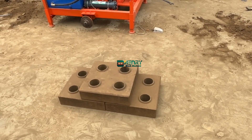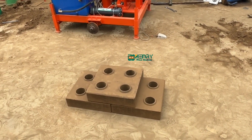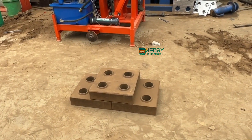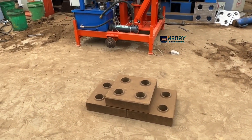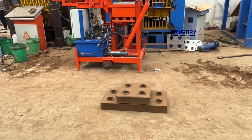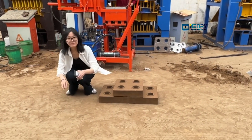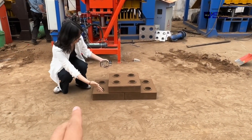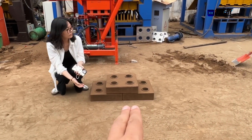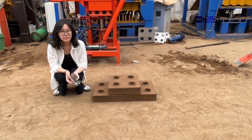I will ask my staff to come inside the video so you can check how big the size of the bricks is. You can compare one human body with the brick size to get a sense of how large they are.